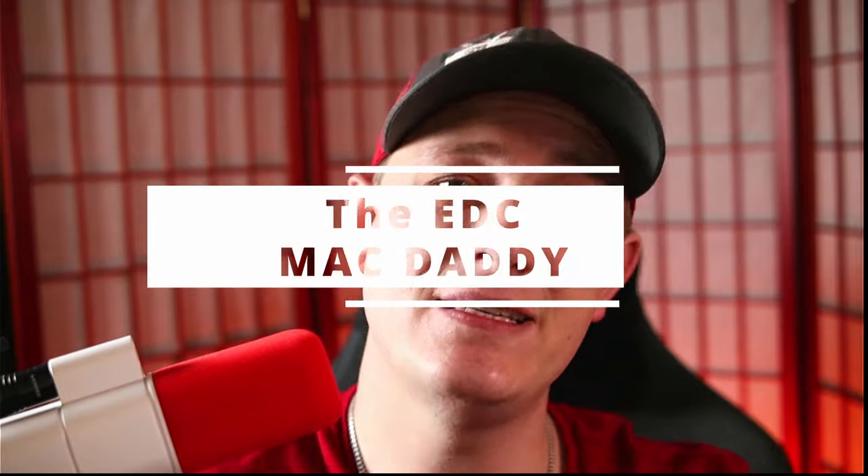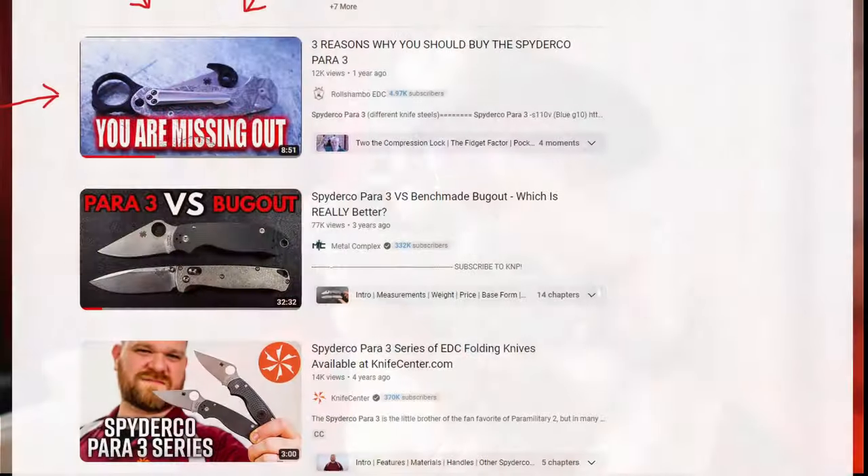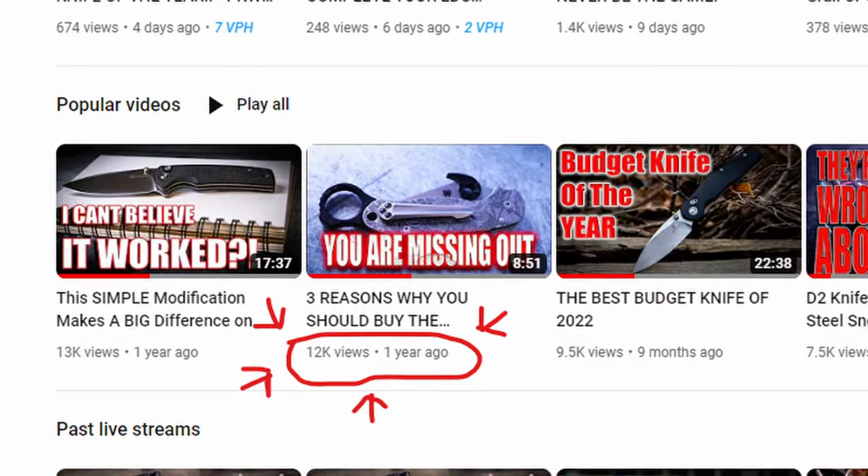If you don't have one yet, you are missing out. I'm talking about the EDC Mac Daddy, the Sultan of Slash, the Spyderco Para 3. For all of you diehard subscribers and channel members, you may have remembered a similar video I've done on this knife over a year ago talking about the three reasons why I think you should have a Spyderco Para 3.